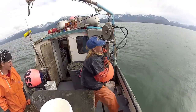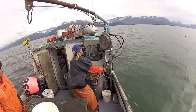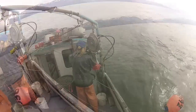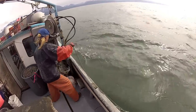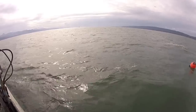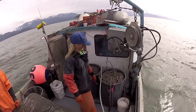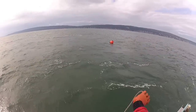Hey, Skipper Louie here. Throwing the buoy — put her in gear, circle to the right. Throw some line out. We have fishing water anywhere from 150 to 400 feet deep. We're throwing the buoy out and then an anchor.